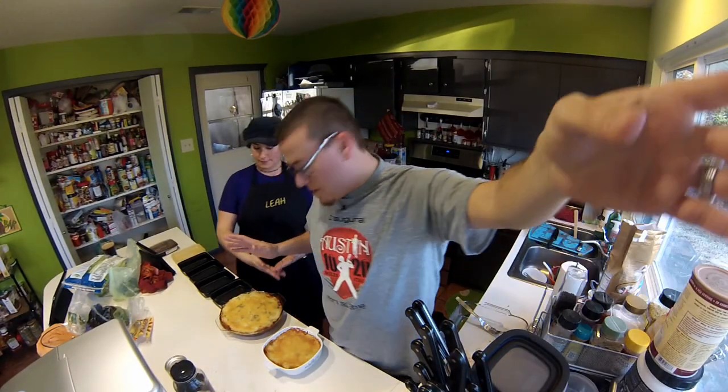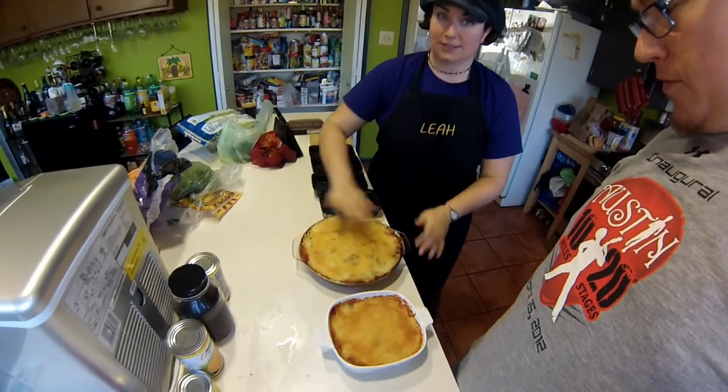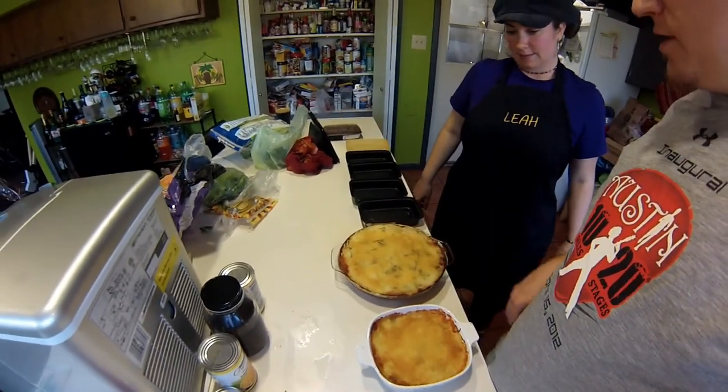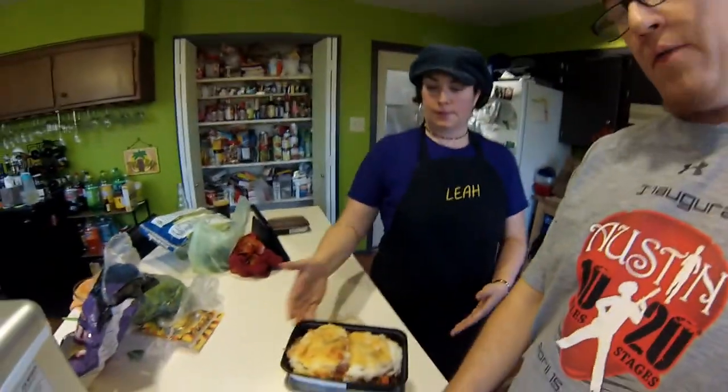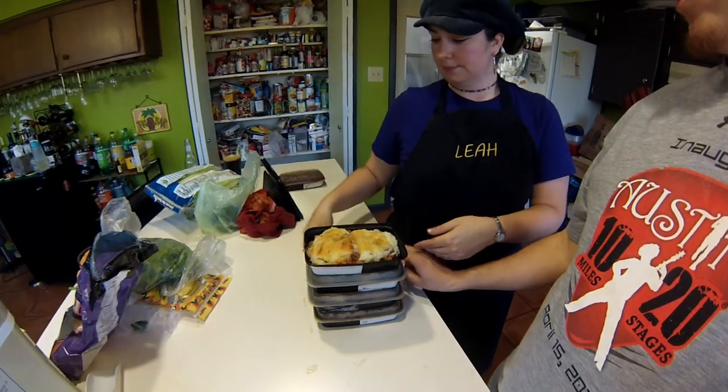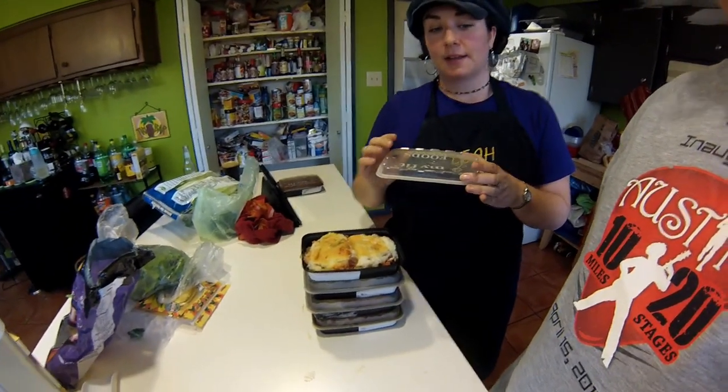We are done with the shepherd's pie — it was actually done a while ago, just left in the oven. It looks amazing — nice, golden, yummy cheese. Here is the giant stack of shepherd's pies. Four meals ready to go. We're going to freeze them and then pull them out the day of, and eat the little one right now today.